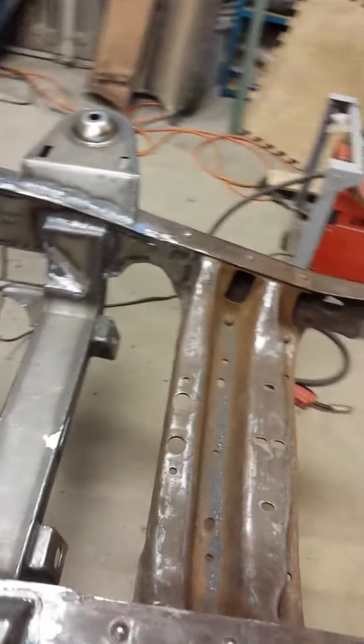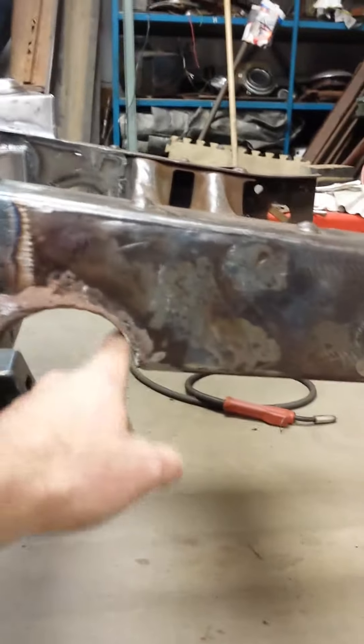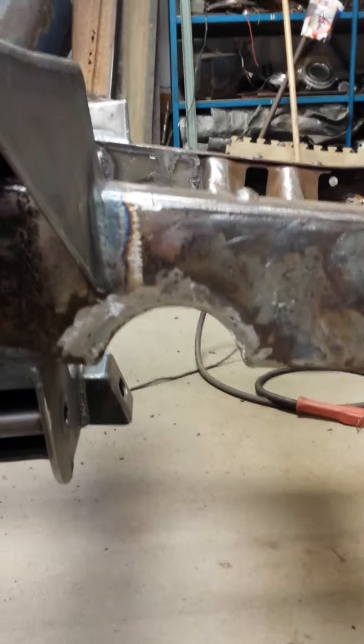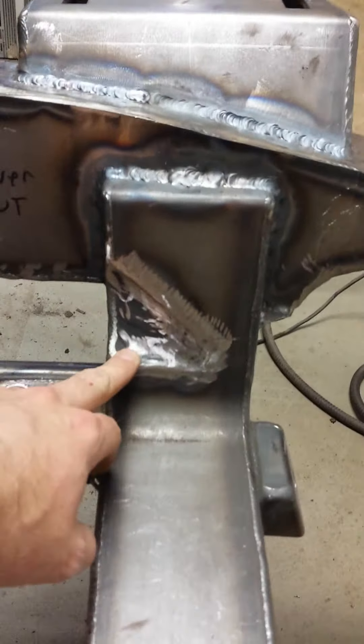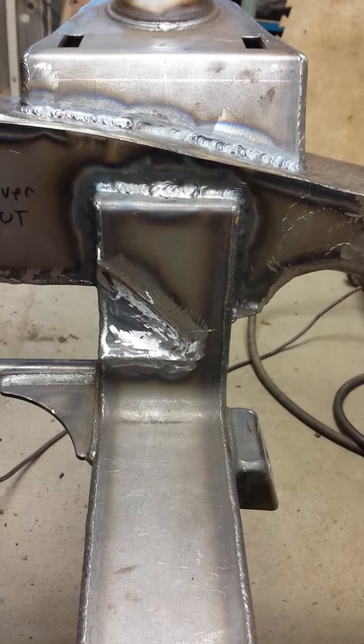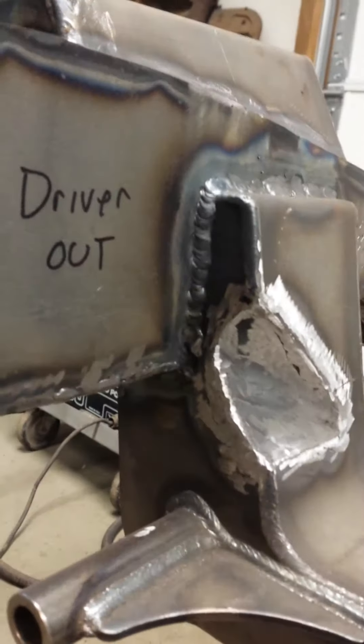We did have to do a little bit of modification to the front. As you can see, we had to cut out the frame — notch the frame — to fit the power rack, so that took a little bit of extra time. We also notched the inside of the cross member a little bit and cleaned that up to give us a little more room for the steering linkage. It was worth it — gives us some extra clearance.